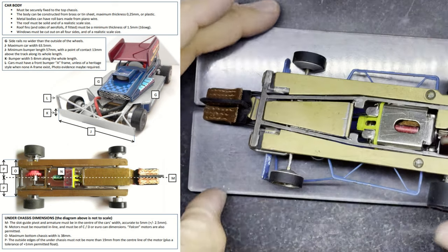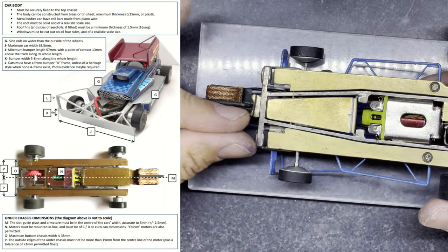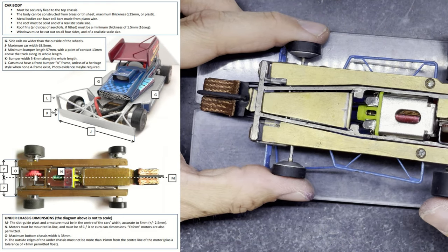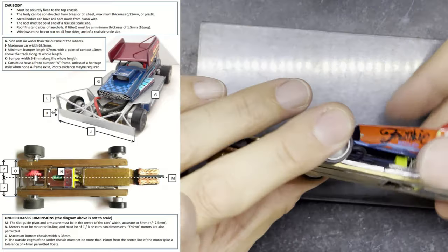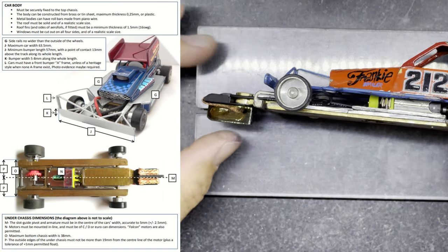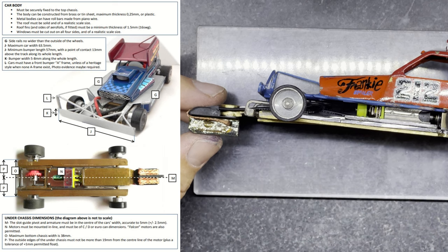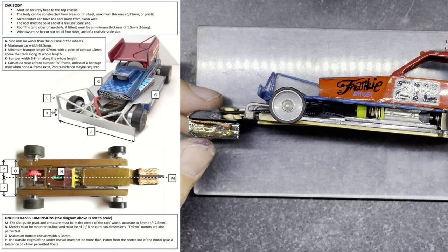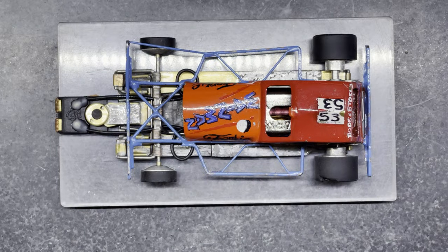I know some people mount the guide all the way out to one side so all the weight was on the inside of the car, but that started to look a bit silly — the cars didn't ride in the slot very well and bumpers weren't contacting properly, so that rule was probably brought in for that reason. The black guide rule is likely there because they run opto sensors for lap counting on some tracks, and without a black guide the sensors sometimes don't count. Or maybe the scrutineer just loves black guides!